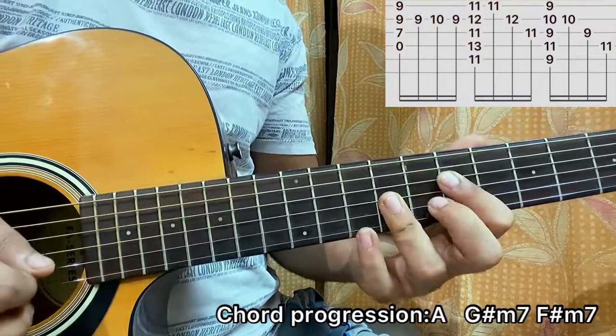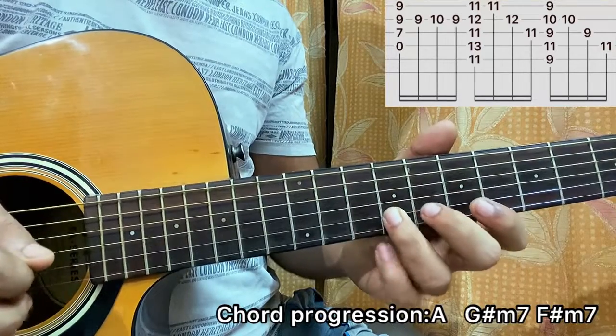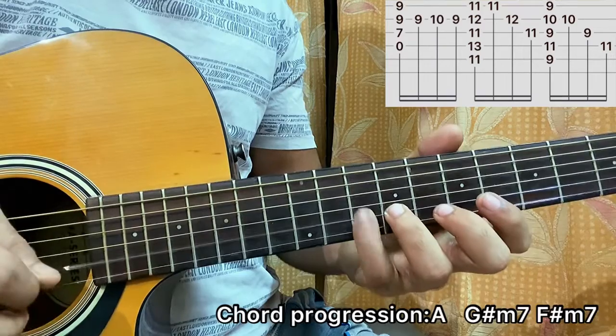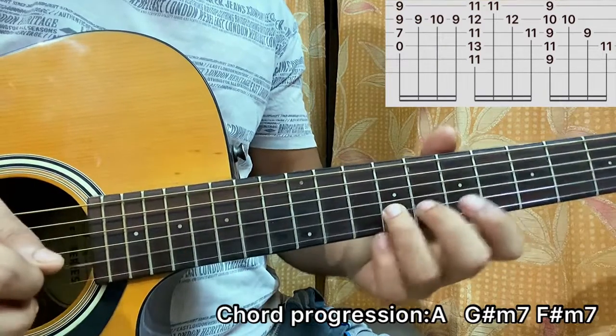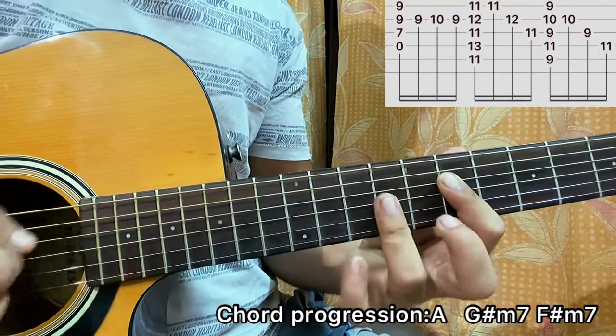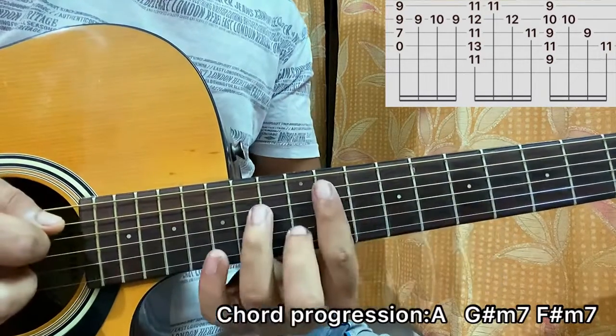Then I'll do a quick hammer-on and pull-off — I'm doing a hammer-on from 9 to 10, then back to 9 on the B, then 9 on G. So we've got that, and then I'll come to...